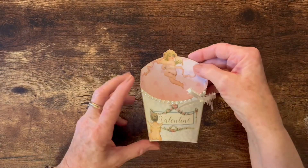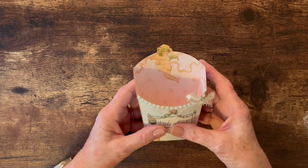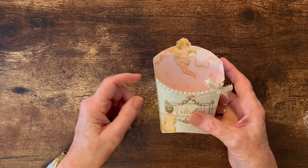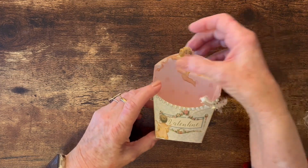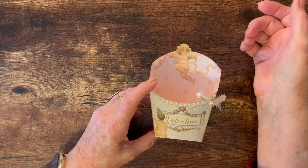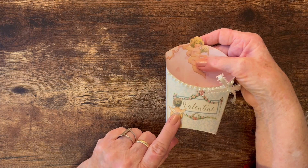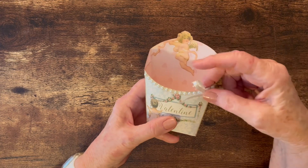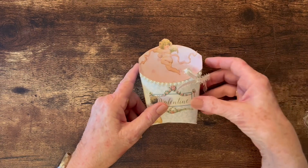Once you get the sides put together, you just punch the bottom up in so it creates the base for the box. It has several cutouts — some little pockets, tags, and things. I would use this just for favors, candy, a little tea party, or a Valentine party, or a small gift for a friend. This piece is fussy cut from the top of the pattern page and glued inside, and this little cherub is also fussy cut and glued on. I accented the box with pearls across the top and a little bow.